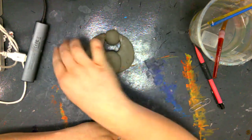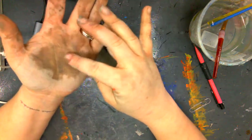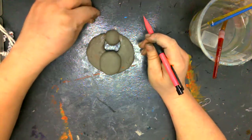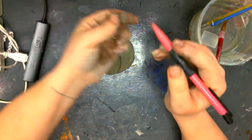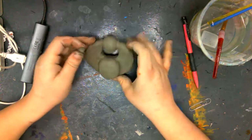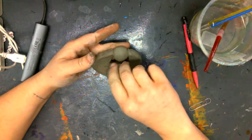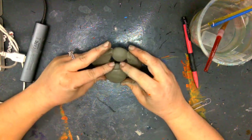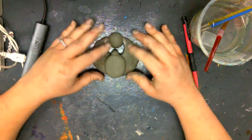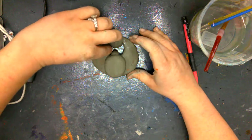The only thing left to do now is add the little head of my beetle. Using the same method, I'm going to make a little round ball, smush it flat, slip and score, add some water, and go ahead and stick it on — just like that. And there we have it — we have a scarab beetle pendant!